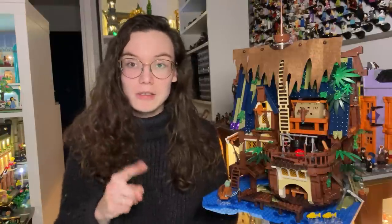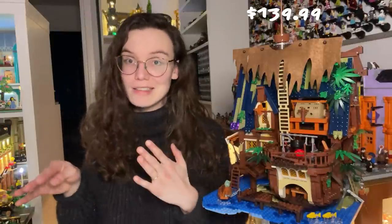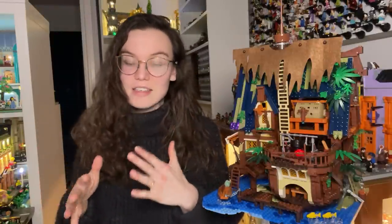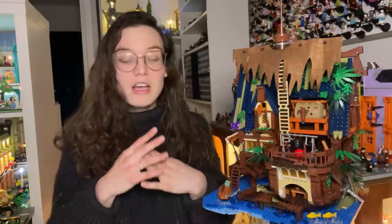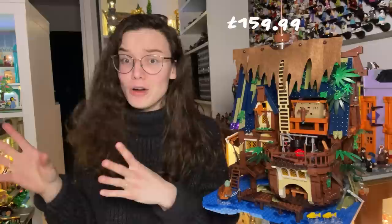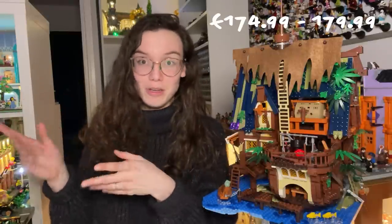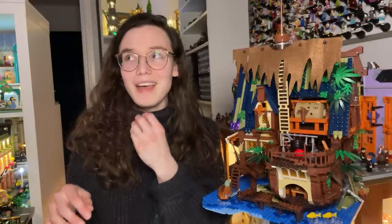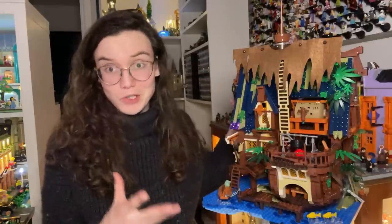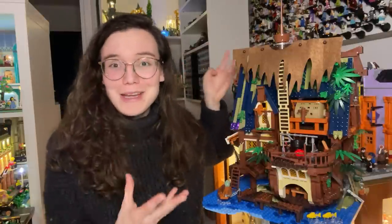Now we get to the interesting part. This set retails for $139.99 US dollars without shipping or taxes, but for those of us in the UK and Europe, taxes are calculated into the main retail price. On Amazon UK this set retails for £159.99, and in Europe it's going to retail for €174.99 or €179.99 — the final price has not yet been determined.